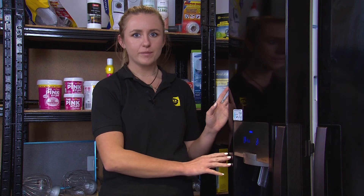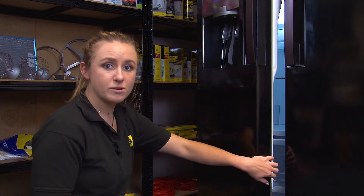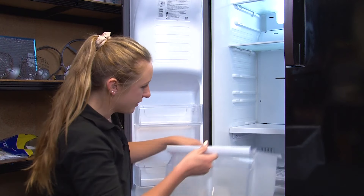If the child lock isn't on, then the next thing to check is the fridge freezer door. The ice maker cannot dispense ice if the fridge freezer isn't shut properly. Check that nothing is obstructing your door from closing, or that anything has fallen down the back of the drawers behind your fridge freezer.